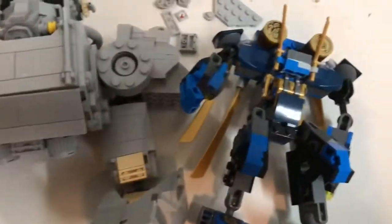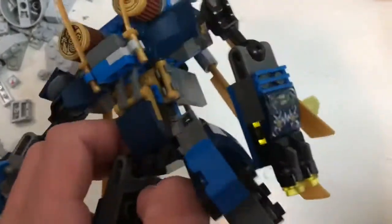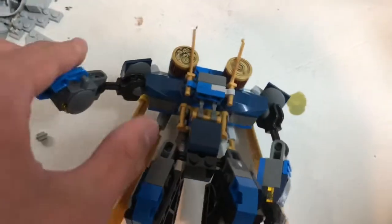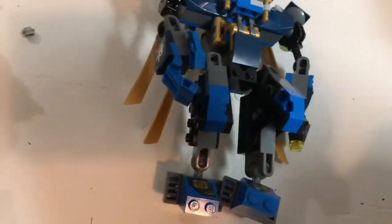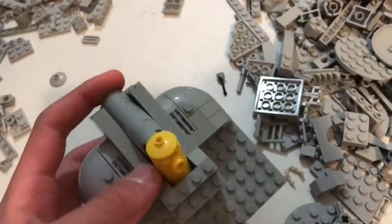Welcome back to the power armor building series. I think our joint problem is solved — I managed to find this little Ninjago thing from 2015 that has quite a bit of joint pieces. I'm just gonna dismantle that and take the joints for the power armor. Now I'll start work on the back here, the back plating.